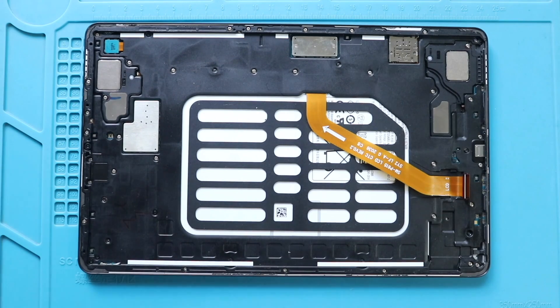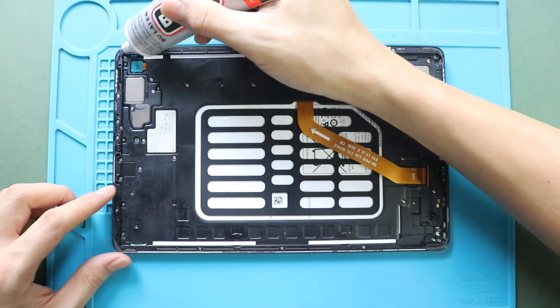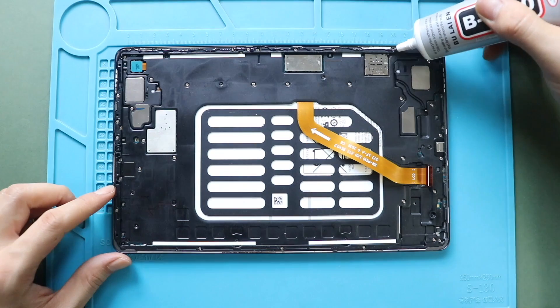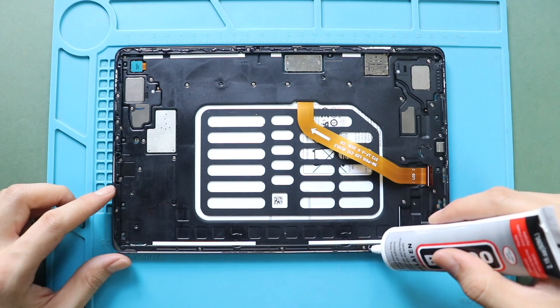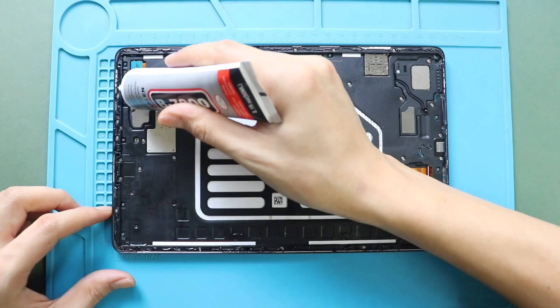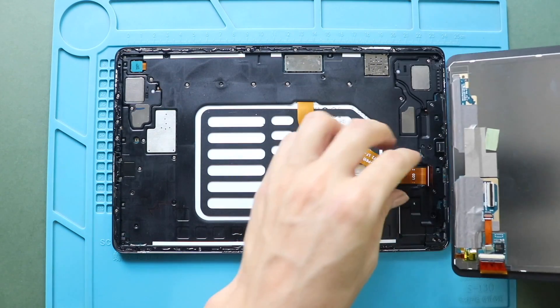Next, install the LCD screen to the body. First, add glue or adhesive tape to the frame. Then secure the LCD connector to the screen and fasten the lever and tape.